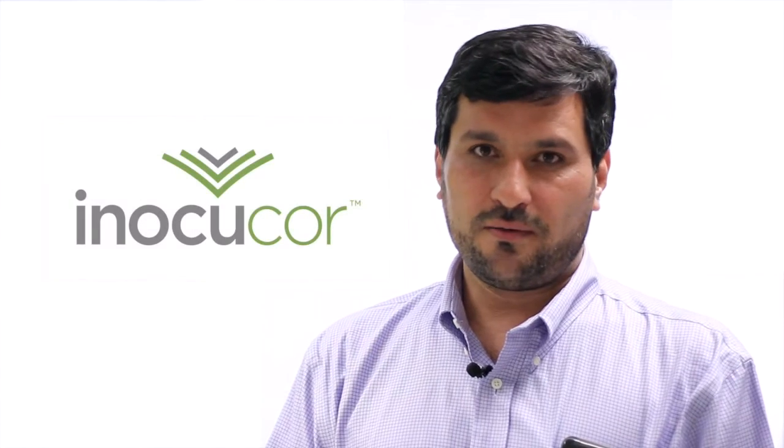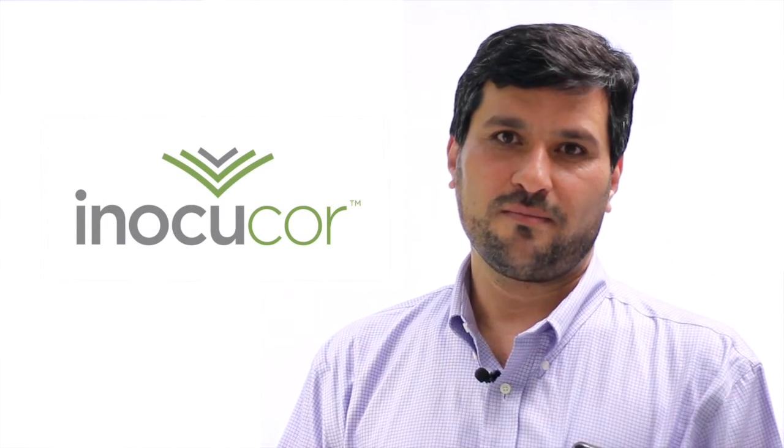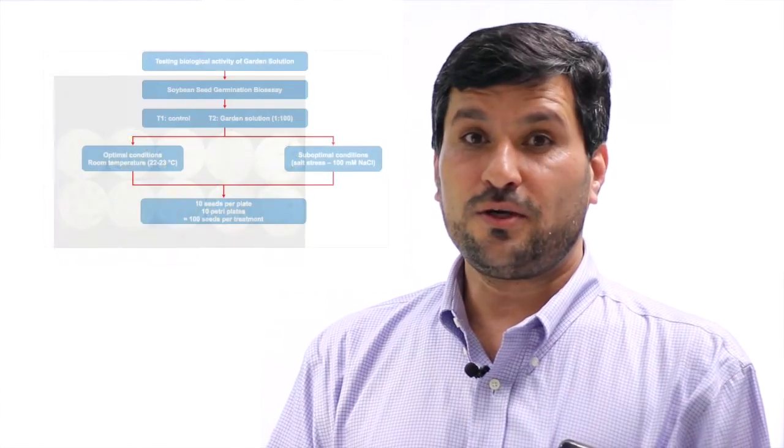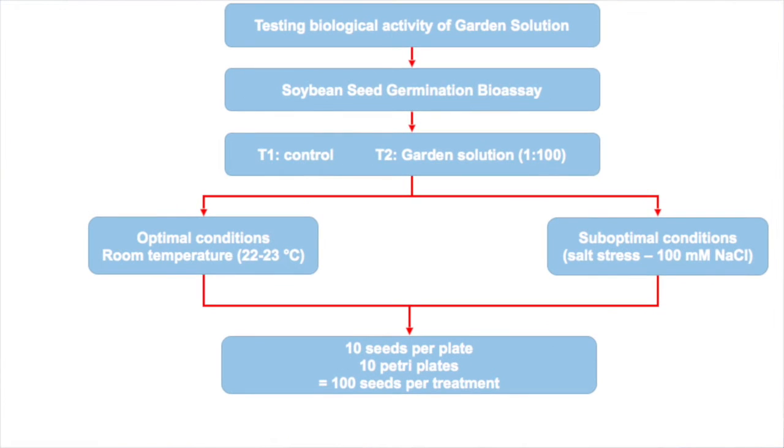We test the biological activity of garden solution using a seed germination bioassay. The seed germination bioassay is conducted with soybean seeds in petri dishes. Each petri dish has ten seeds with ten replications, giving 100 seeds per treatment. This treatment is compared with a control treatment that doesn't receive any garden solution.